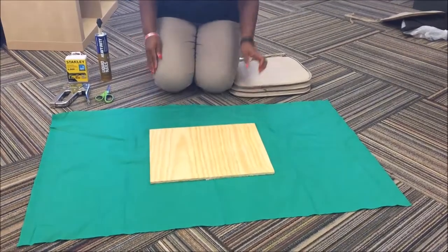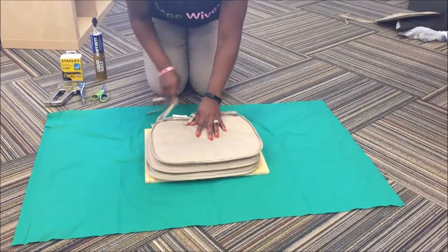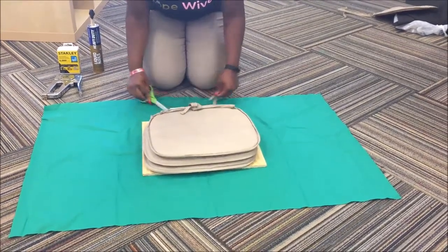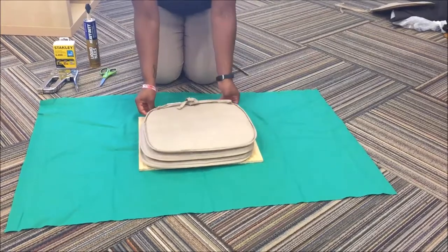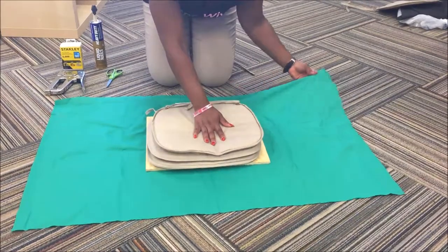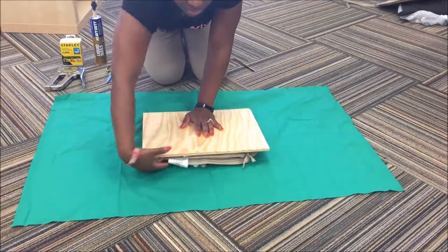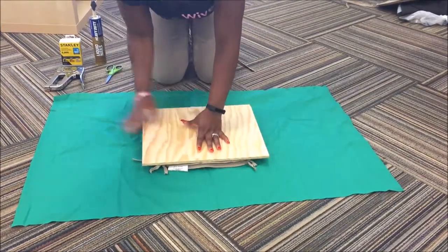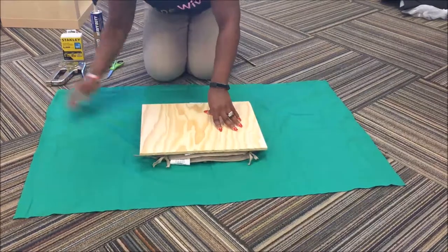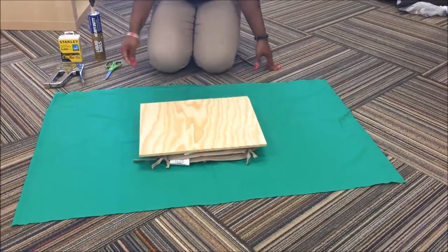What you want to do is use your scissors to cut your fabric to a length that will be able to cover the entire cushion. You can utilize the scissors throughout the activity to cut as needed. Right now I'm cutting off a piece of string from the cushion so I can use that later to create a loop that will help with lifting the cushion off of the crate for storage. You want to place your wood and your cushion right on top of each other — your cushion should be face down.